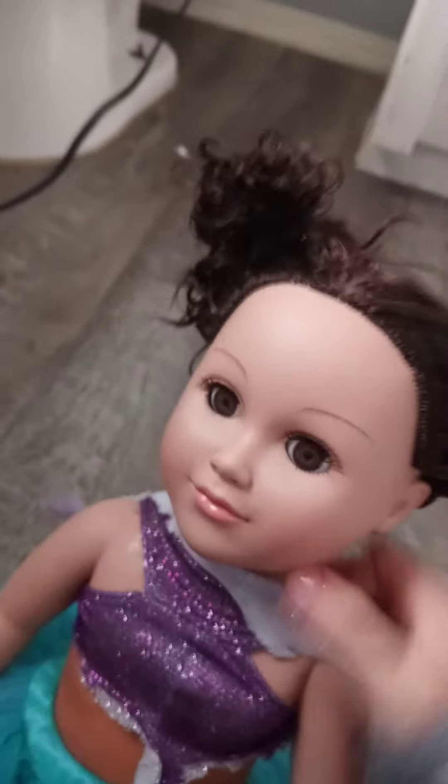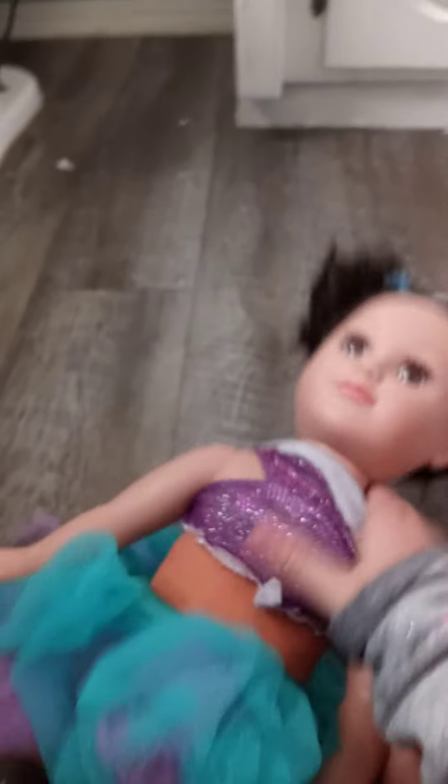Boom. Enjoy your new doll's hair. I'll show you the front — it's two little buns. I know it's kind of messed up, I went a little crazy on it. Hope you enjoy this video. Bye!